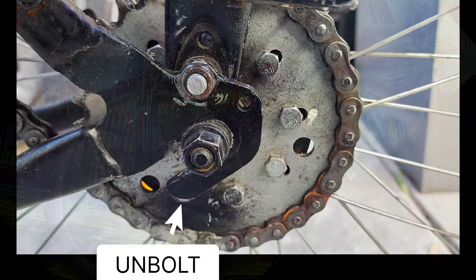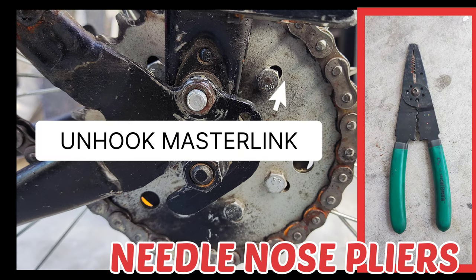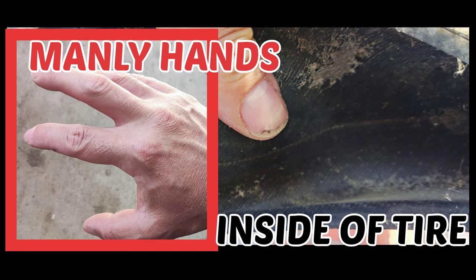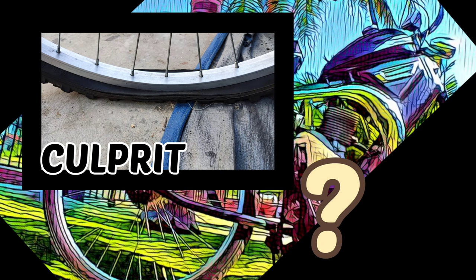We will begin by unmounting the rear wheel and uninstalling the worn out tire. Carefully running our hands along the interior, we will remove the culprit, which in this case turned out to be a small bit of metal wire — which, unfortunately, I didn't make any photographs of, so there's nothing here to show you.